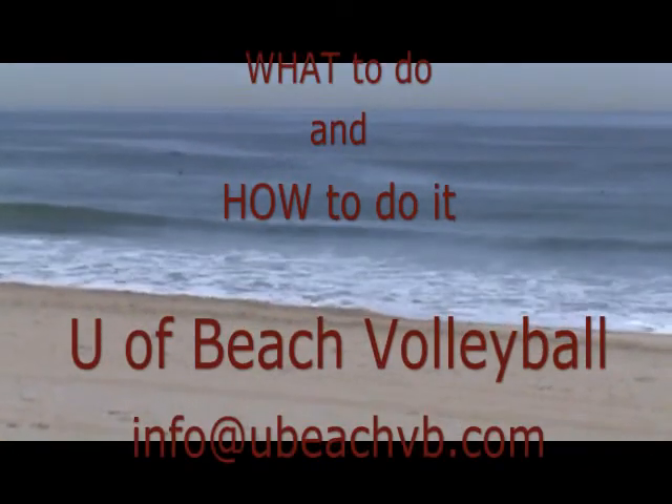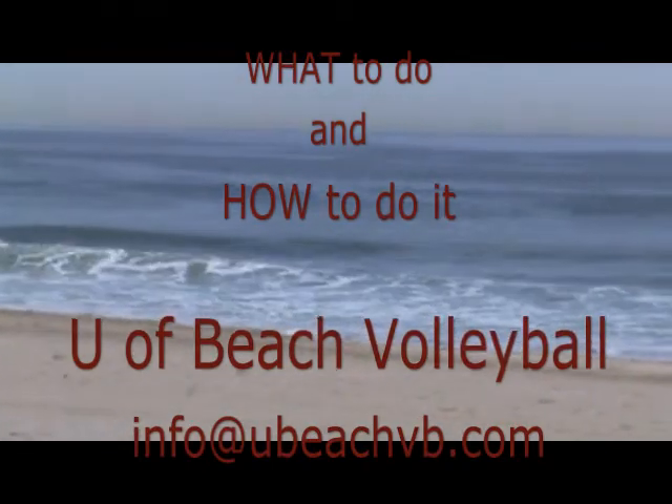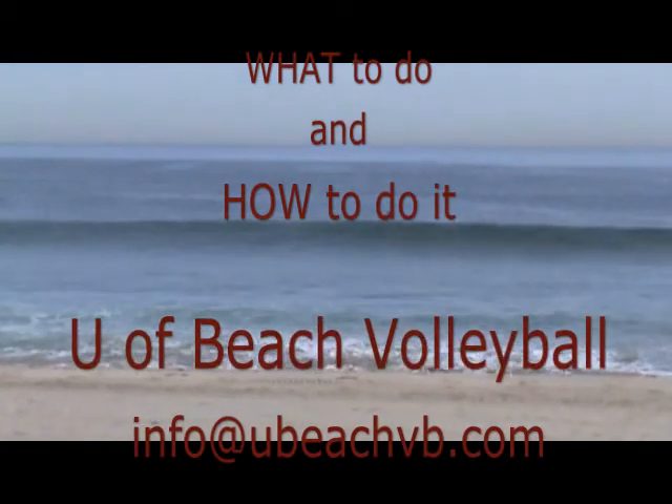Hope you enjoyed it. I look forward to doing this again. Come visit us at University of Beach Volleyball or ubeachvb.com. Thanks again.